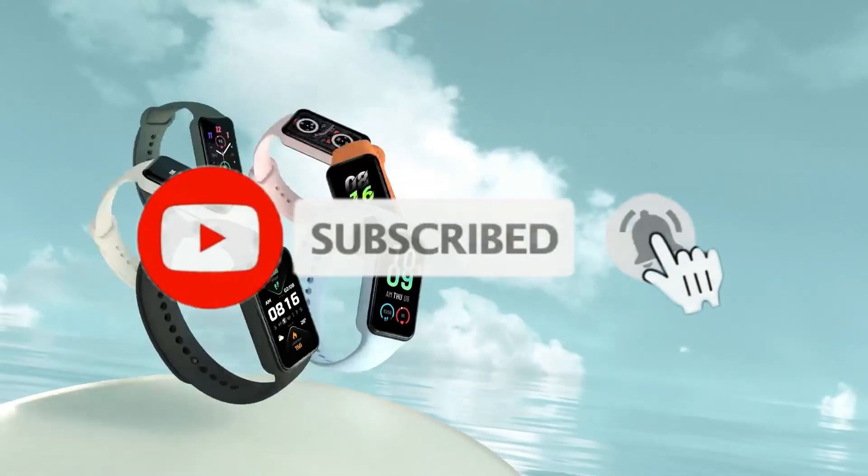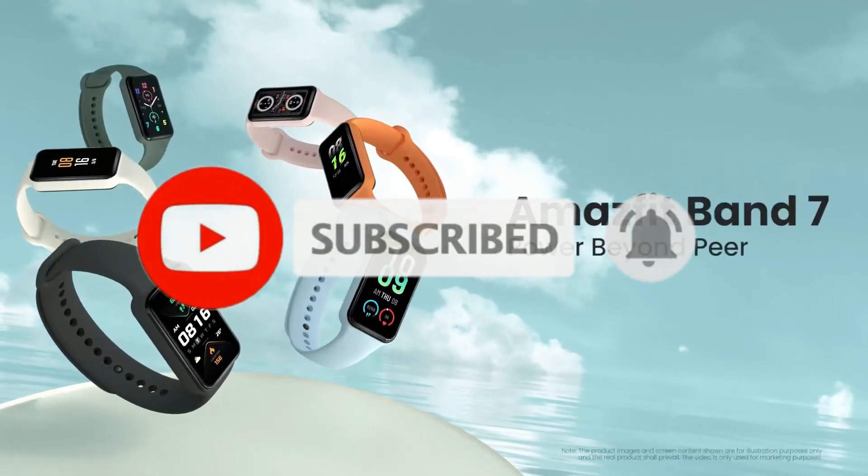For other product info, be sure to subscribe, and as always I will see you tomorrow. Stay classy.